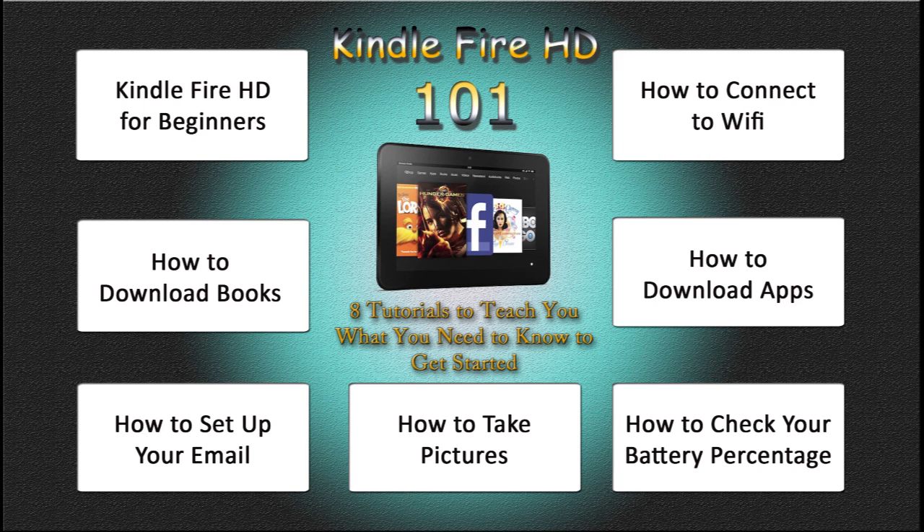All right. Hope you found this helpful. Go ahead and subscribe to H2 Tech Videos and keep watching, and have a good one.